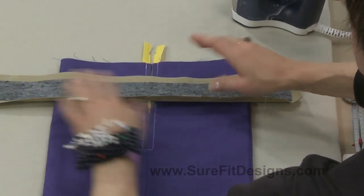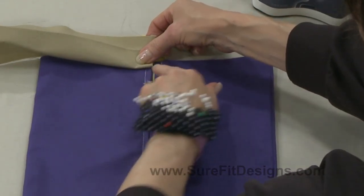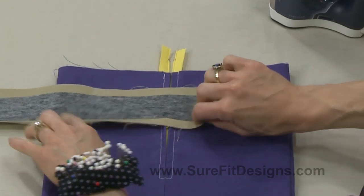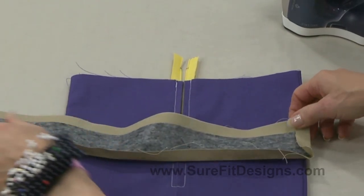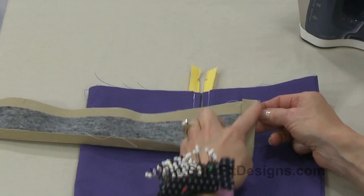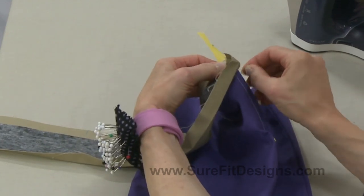The other thing I've done is a little bit of pre-pressing. On this end I've pressed in 5/8 of an inch — that's going to be the end that will be flush to one side of where the zipper is. And then the edge that's going to turn over to the inside, I've also pressed that at 5/8. So those are the two things to do in preparation for applying your waistband: get the pressing done.